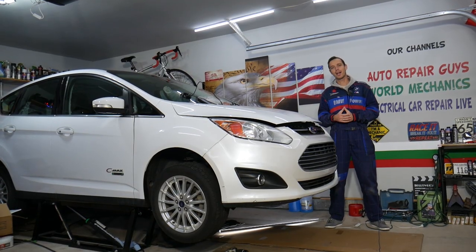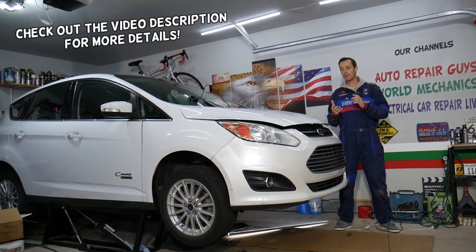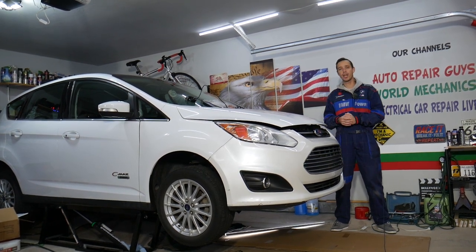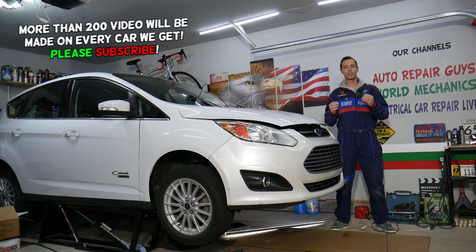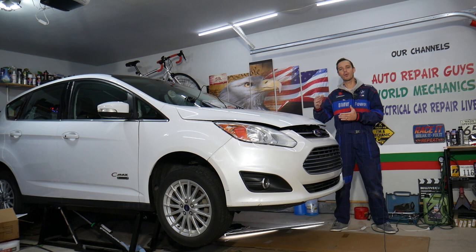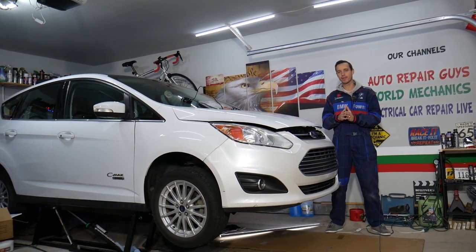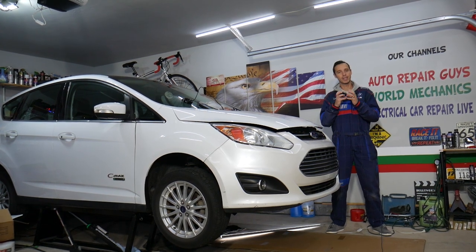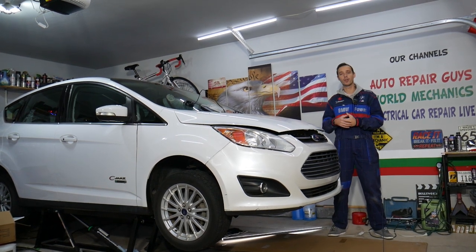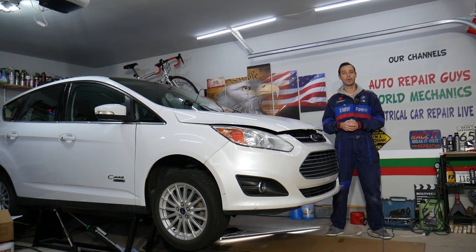Welcome back to Electrical Car Repair Life. Today's video will be super helpful to anyone with a Ford C-Max, Ford Fusion, or Lincoln MKZ with a hybrid or plug-in hybrid engine who wants to find where the auxiliary water pump is located — also known as the inverter/converter water pump. When your engine is not running, you have a secondary water pump that circulates the coolant for the heater and to cool the AC/DC converter and inverter of your vehicle.